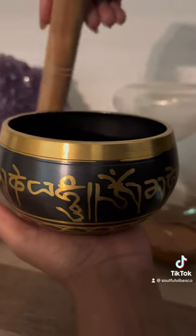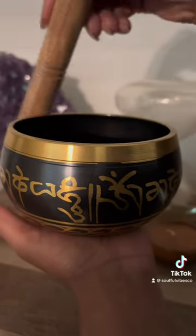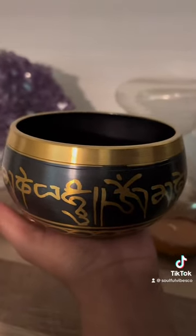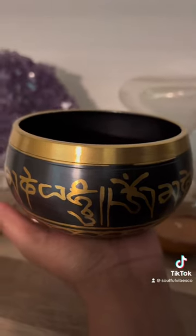Tap it. And apply light pressure in a circular motion around the top of the bowl to make it sing.